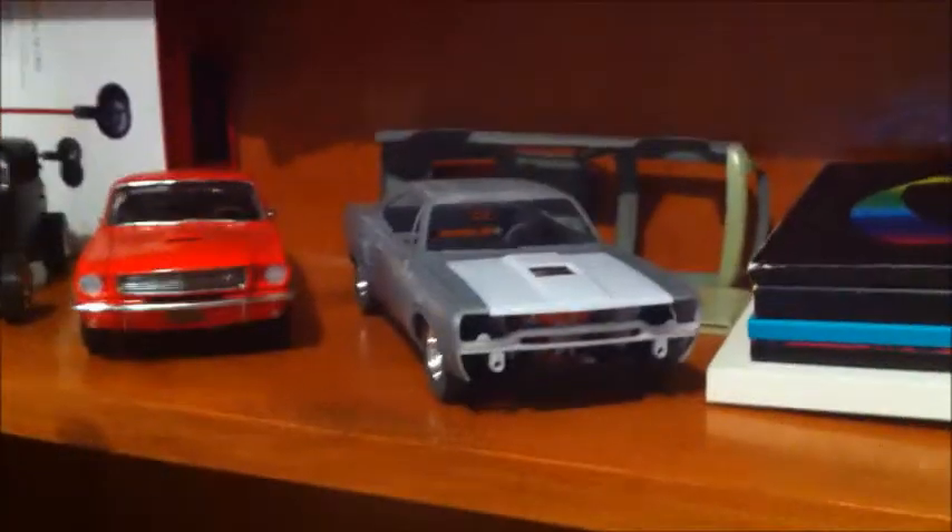The other kit I've been working on, you guys have probably seen, is the Plymouth Roadrunner — it's a Zidney Plymouth Roadrunner, a Monogram Classic Cruiser kit. And that's just sitting at the moment, not doing too much.